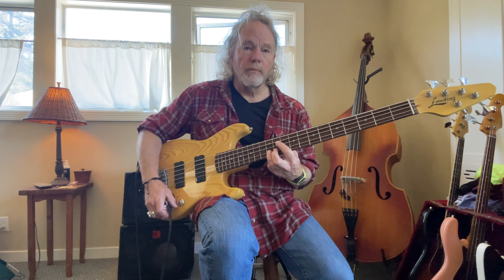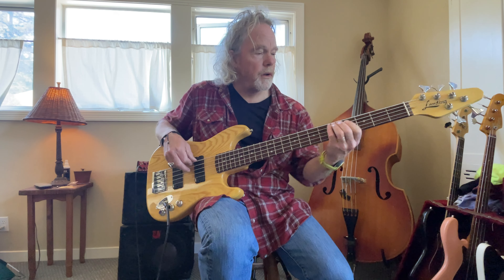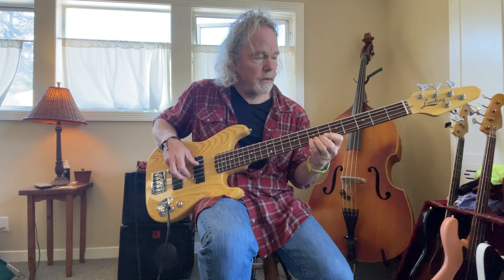So here's what it sounds like with everything up. [demo] That was everything up. So here's the front pickup solo. [demo] And now blended with the back pickup rolled up just a little bit.